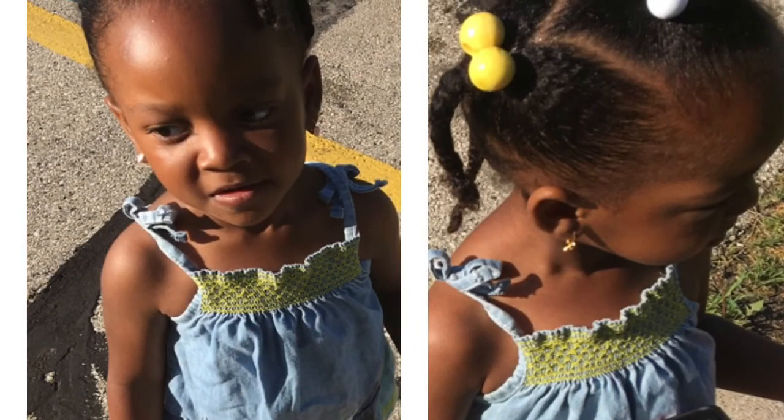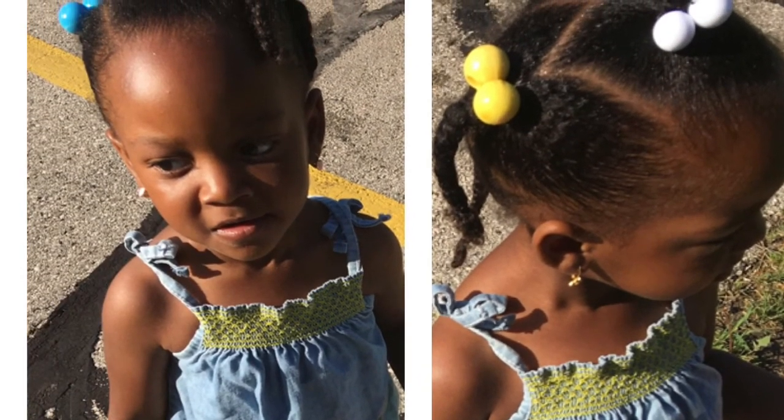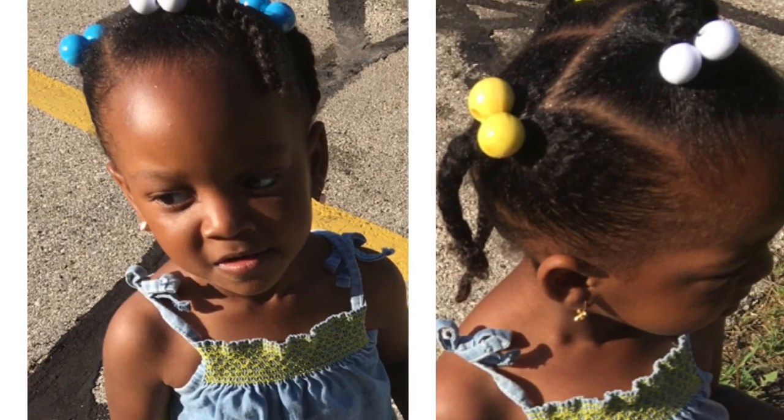Here is the end result of their hair — it wasn't the best style but it worked. Thank you guys so much for watching, please comment down below and subscribe!